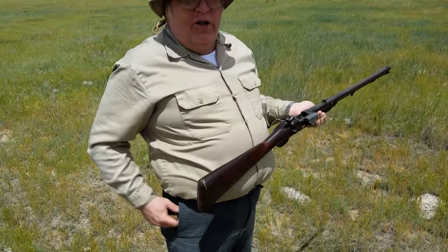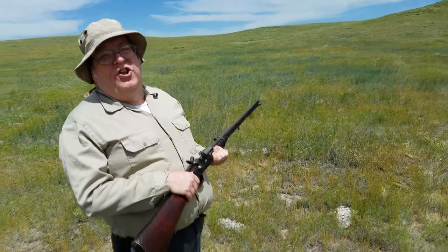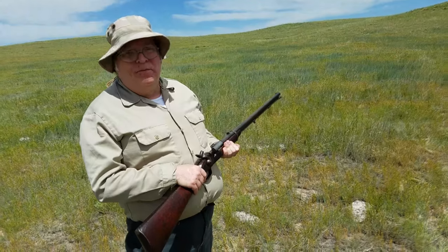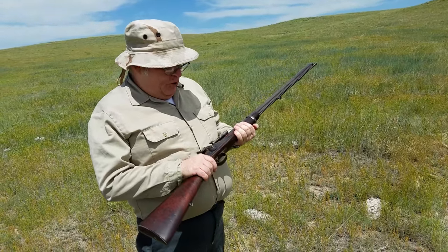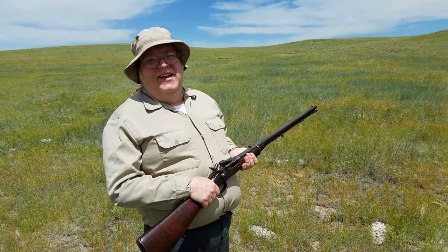It works pretty good. You're ready to fire with this thing; if you were properly trained in its use, it would be about six rounds a minute. That makes for some pretty heavy firepower for a policeman in the 1860s.